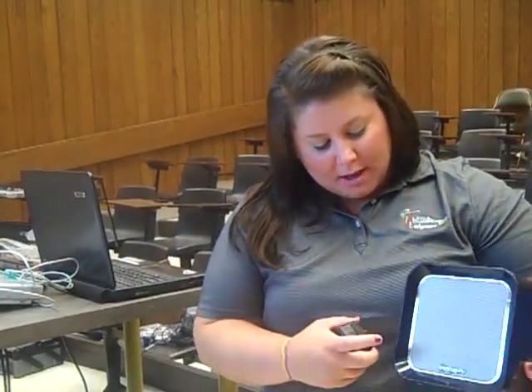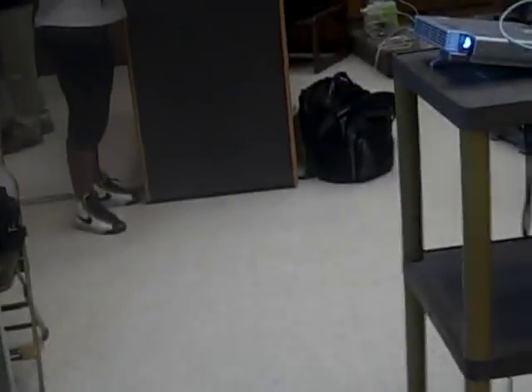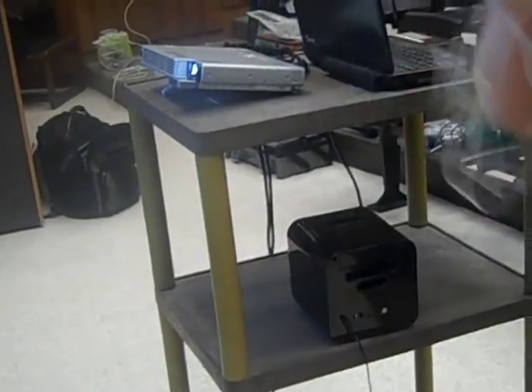So we have our projector hooked up to our computer, now we need sound. Today we're going to use the iHome. You can either be plugged in or it can be battery operated. Today we're going to plug it in, and then after that we need to get our cord.